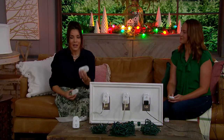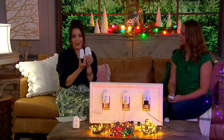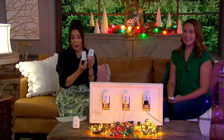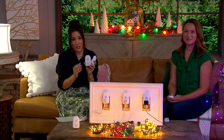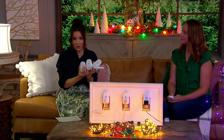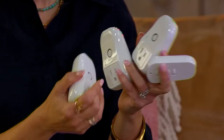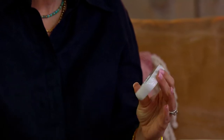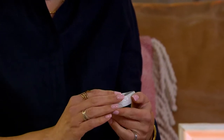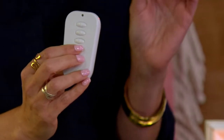If you just said to me, what do you want to plug in and make it a remote, and we'll do it for $24.98, I would think that was really cool. But it's not just that — it's three different outlets. They end up being $8 apiece — you've got your one, your two, your three. And on your remote: your one, your two, your three. And for the first time ever, the button that controls them all.